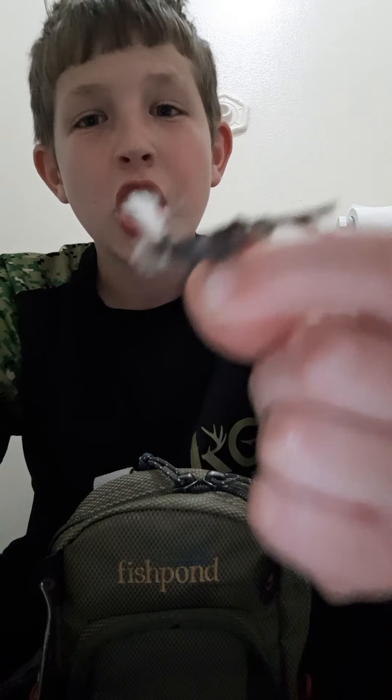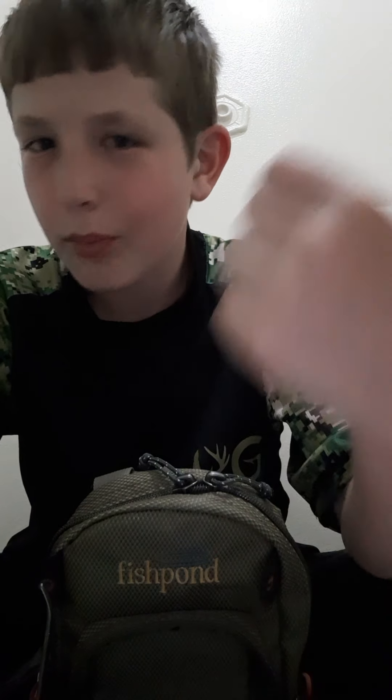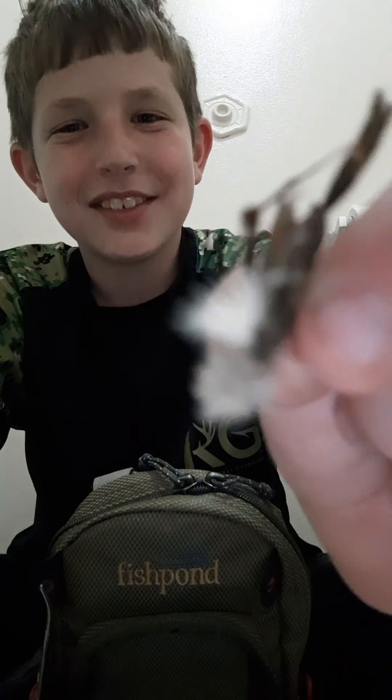For my favorite fly — this little grasshopper. I don't know what it is about this thing, but it's so nice. Trout, bass, bluegill — anything that hits. I really like this one.